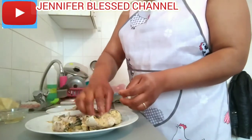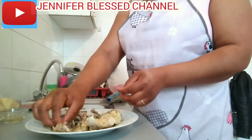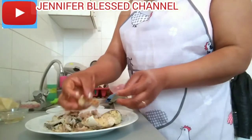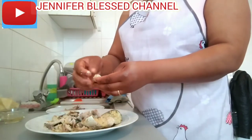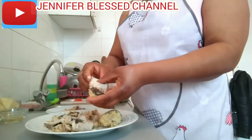Now I'm going to add my chopped onions on it. My fish is already boiled, so I'm going to remove the bones away from the fish, because the bone is inside. I'm going to remove every bone away from the fish before I start mashing it.